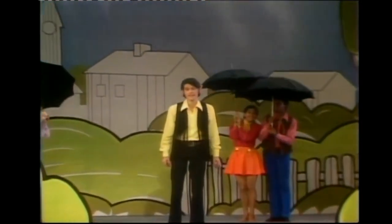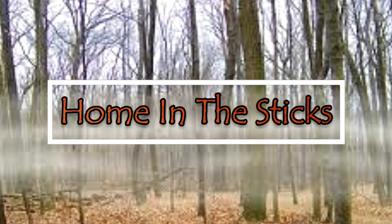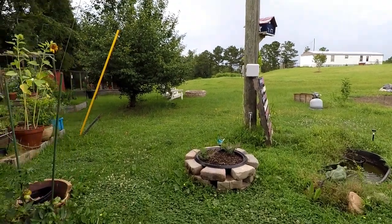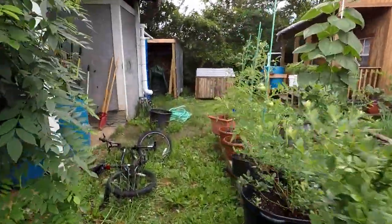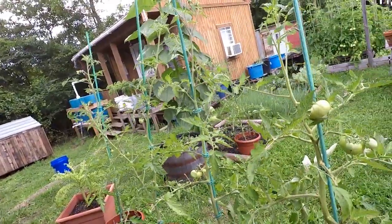Hey y'all, it's Dan. I want to welcome y'all to my home in the sticks. This rain just will not let up, but let me get this camera situated and we're gonna take a little walk around. It don't matter if it's raining because the GoPro is waterproof. All right y'all, let's get our mosey on and see what's going on.